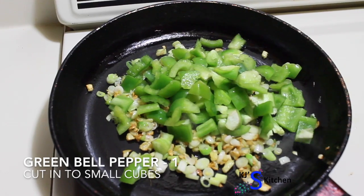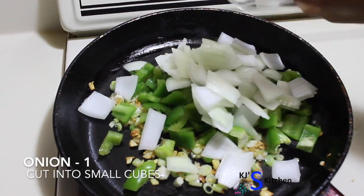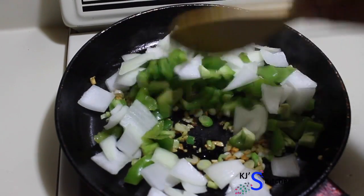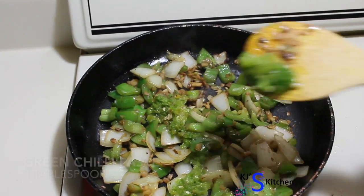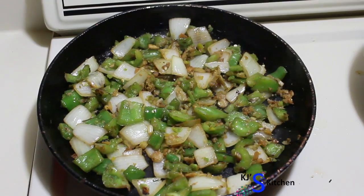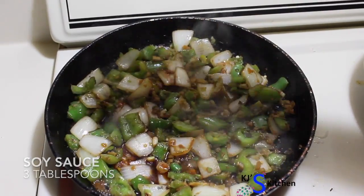Add in green bell pepper cut into cubes, and onions which are also cut into cubes. Saute them for about 1 minute. Now let's add 3 tablespoons of green chilli paste. If you like it too spicy, you can replace green chilli paste with 1 tablespoon of dry red chilli paste. Let's add 3 tablespoons of soy sauce and stir it well.